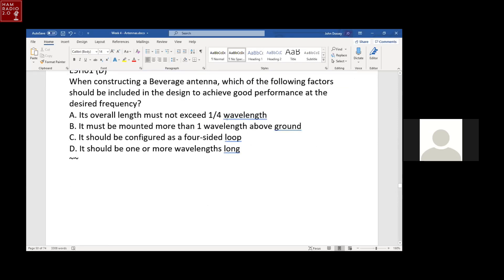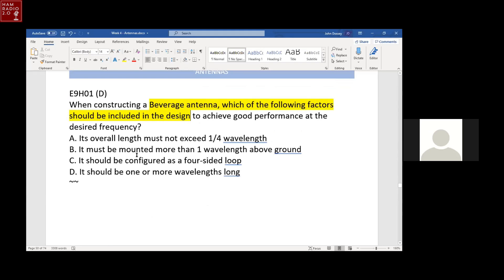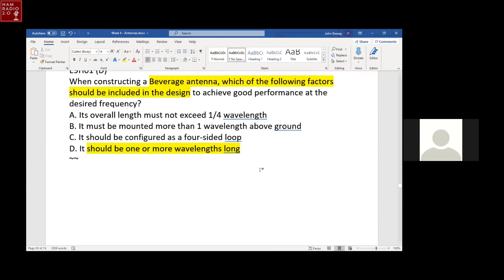When constructing a Beverage antenna, which factor should be included in the design to achieve good performance? It should be one or more wavelengths long — it's essentially a long wire antenna. For years I didn't know what a Beverage antenna was. It's just a long wire antenna, more than one wavelength.